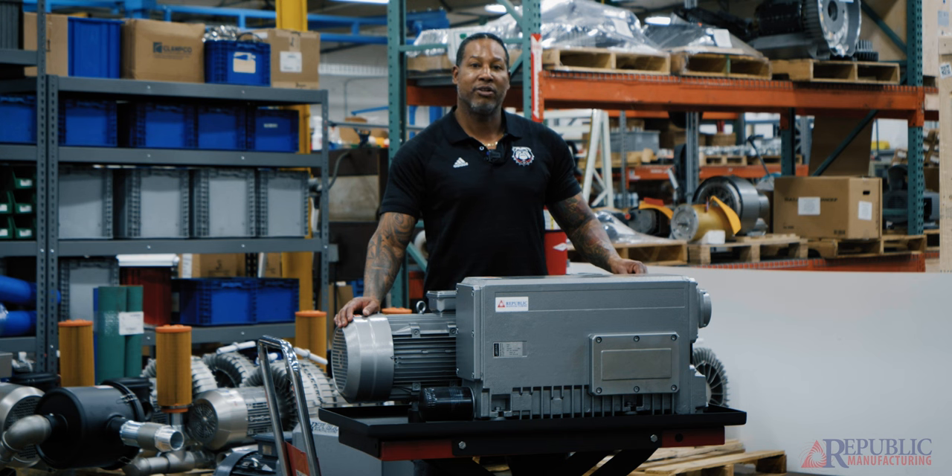However, you cannot run these pumps under 18 inches of mercury. So you have to start off under vacuum in order to get these going.